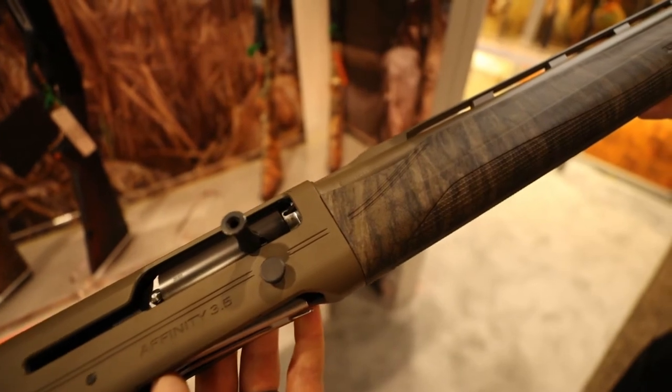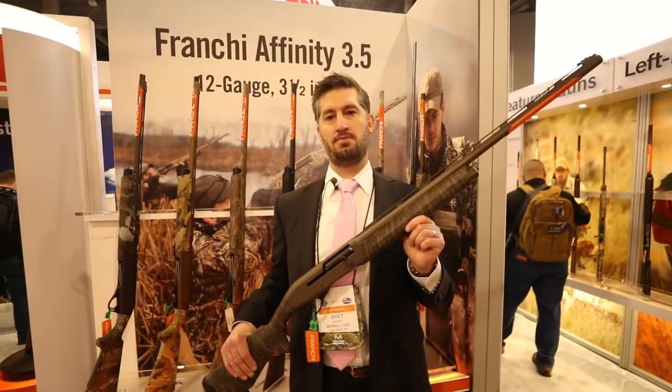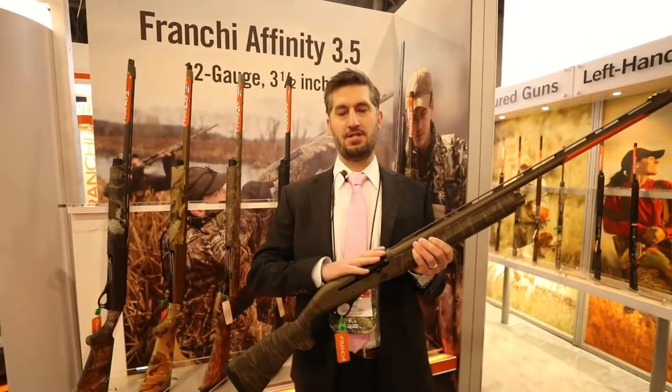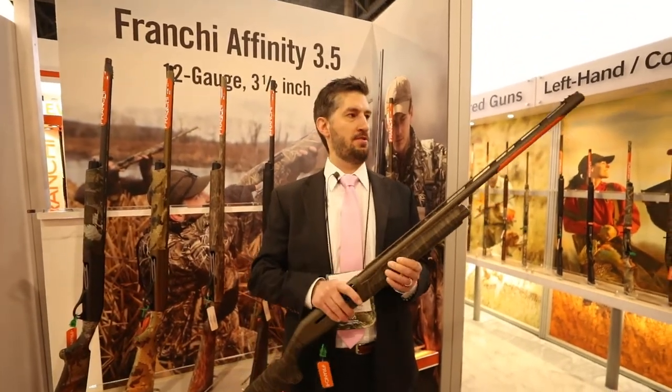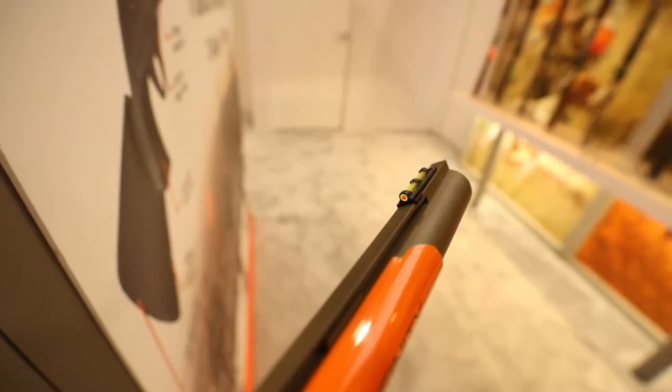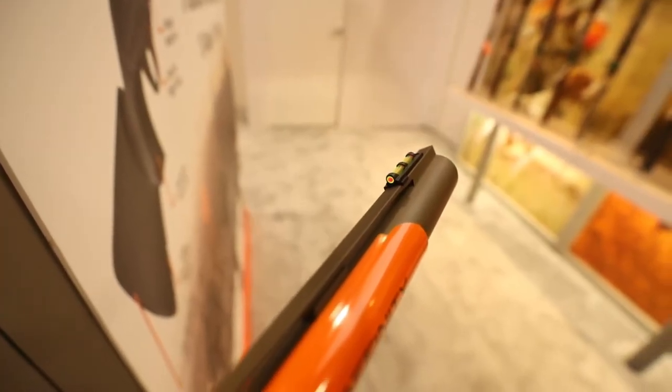So this is a special Q3 SKU that we're going to be selling nationwide this year. It features Mossy Oak bottomland paired with a Patriot Brown Cerakote on the barrel and receiver. We've upgraded the sight to a True Glow dual color bead, and this will come with a matching bottomland neoprene sling.